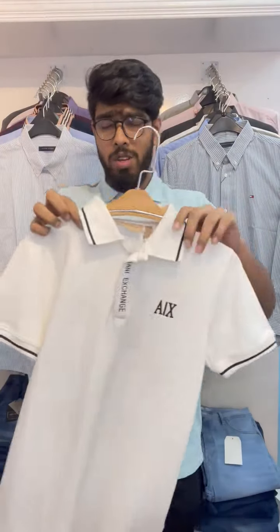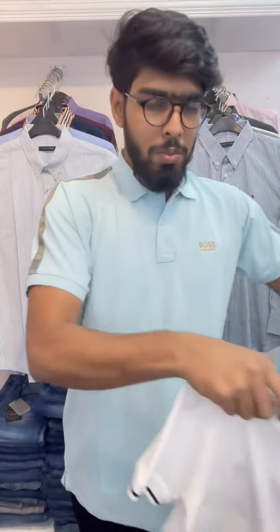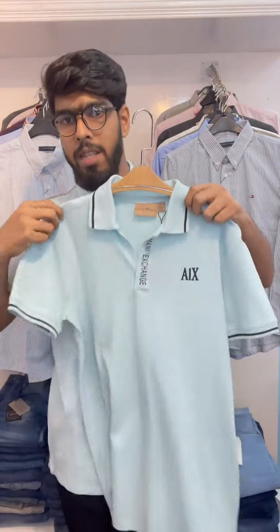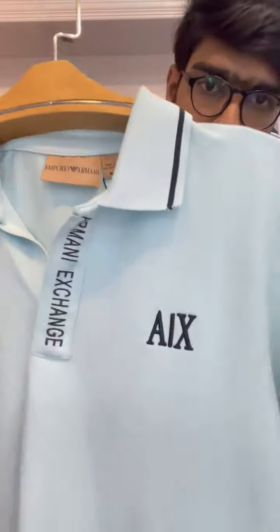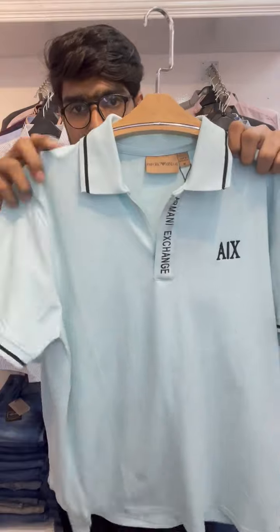You can see the front side view and the back side view. This is a sky blue color. It is a very sweet color. This is the front side view and this is the back side view.